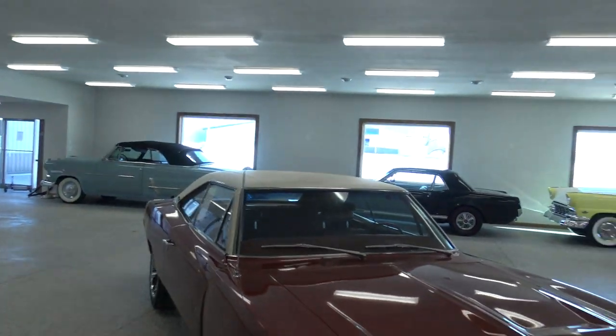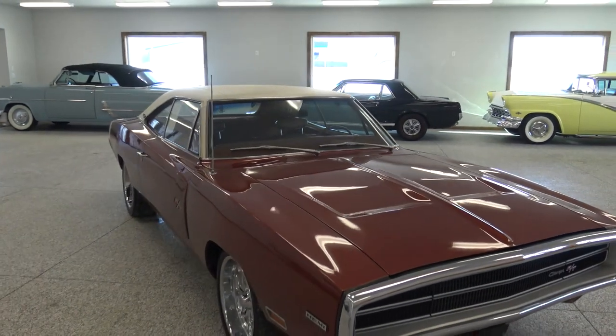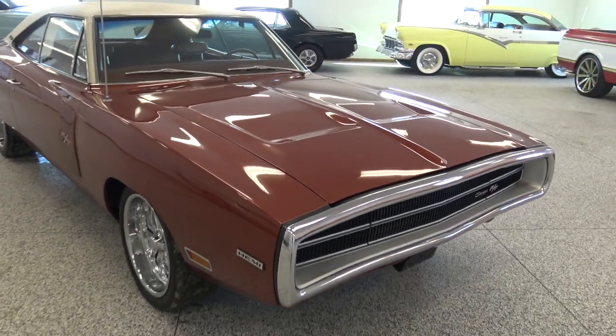We've got a little chip right here. I was just at Mecum at the sale and I was seeing some of these Charger Restomods bringing $140,000. I didn't like them nearly as much as this one at half the price.